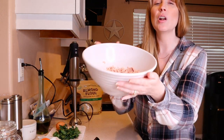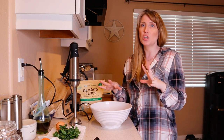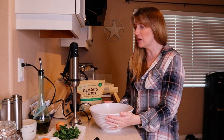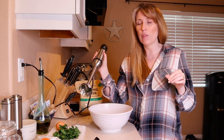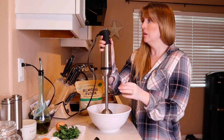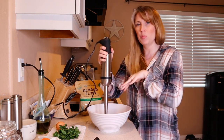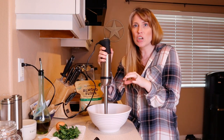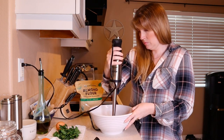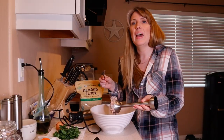Starting with turkey — you can also use chicken. This is about 14 ounces, and this is going to make a big batch. If you don't want to make such a huge batch, just half it, no problem. You can do this in a food processor if you have one. I happen to like my immersion blender, so I'm going to use that on a pretty low setting so I don't splash everything, and I'm just going to puree this a little bit. A little bit of chunk is not a problem, but I don't want it to be all chunky.